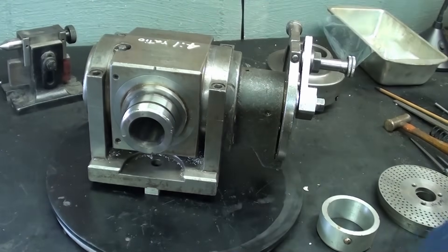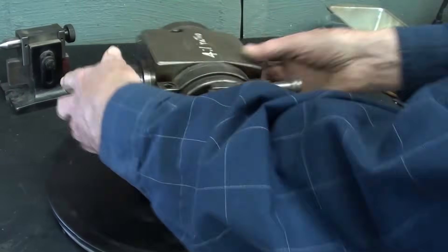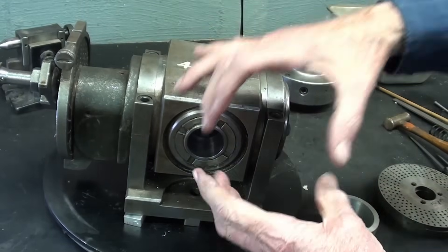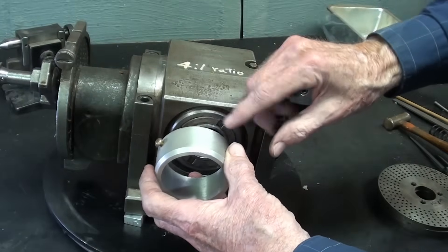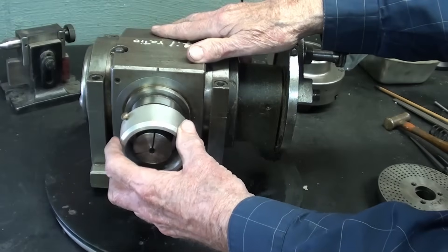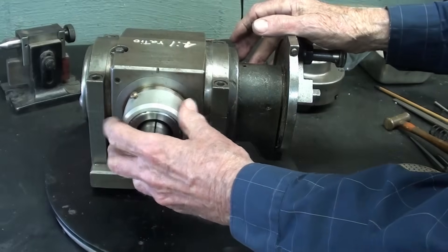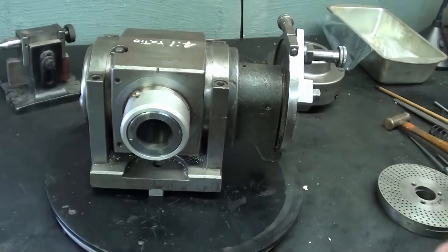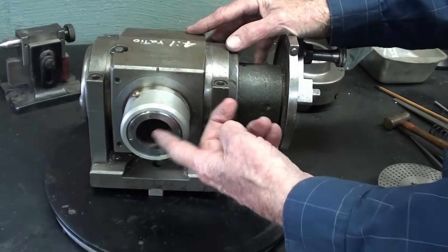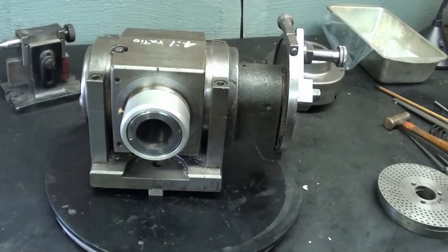The ability to take 5C collets is something a little different compared to other brands. Without an adapter the collet fits right in there, and then a very short draw bar went in from this end with the original cup on the end that used a hardened spanner wrench. In a video some time ago I made this thread protector with a brass screw — there's no thread, it just goes over the hardened spindle to protect it during other operations. There was also a special center that went in here, on a 5C collet, held in by the draw bar.